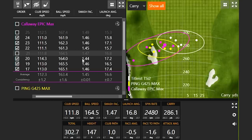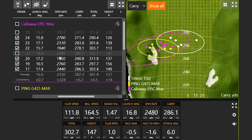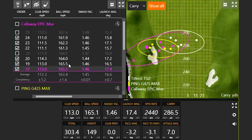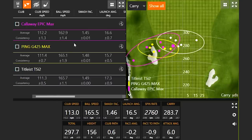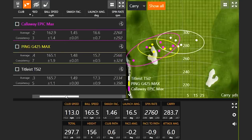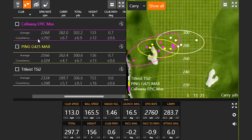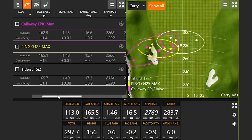Only a 1.44 smash factor — but notice that particular shot actually did go a little further. So I'm going to keep that because that's definitely an outlier due to a little less ball speed. Let's take one of these 1.46 smash factors out. Now we can see there was definitely a significant drop in ball speed with the Epic Max and also the efficiency number. Interestingly, even though I mishit it, spin rate was a little bit less than the other two, so it was actually keeping up in distance even though I had a little less ball speed.